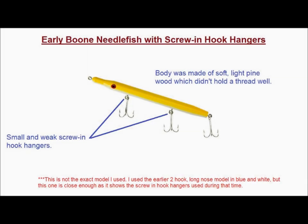My first experience with Needlefish plugs came back sometime around 1980. These were made by Boone, and the hooks were attached to the wood plug with little screw-in hook hangers. After losing a few good fish from pulling the hook hangers out, I said screw this and threw them away.